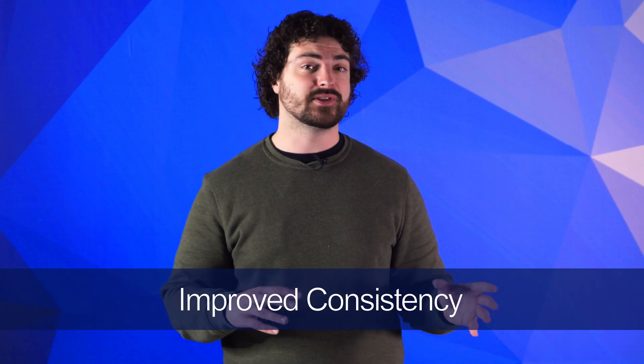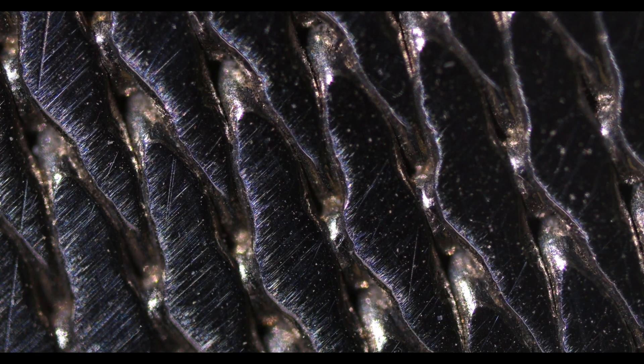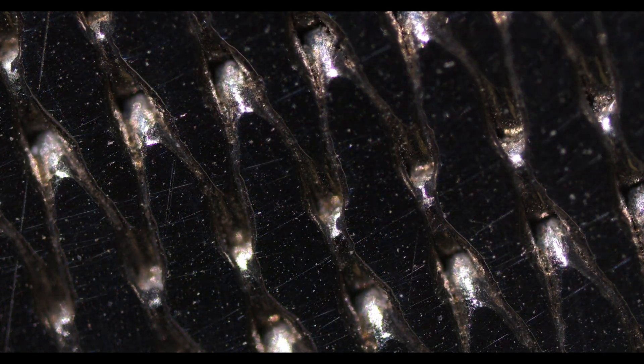Since calendaring improves the rigidity of the pore openings, it helps ensure these openings remain uniform. This, along with the several quality checks during the calendaring process, helps create a wire mesh solution that delivers accurate and repeatable results.